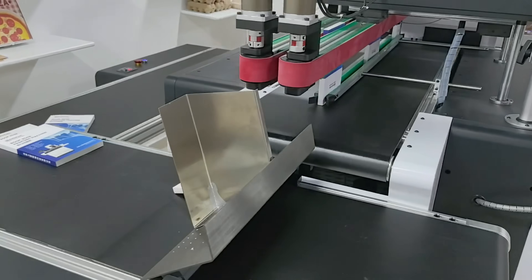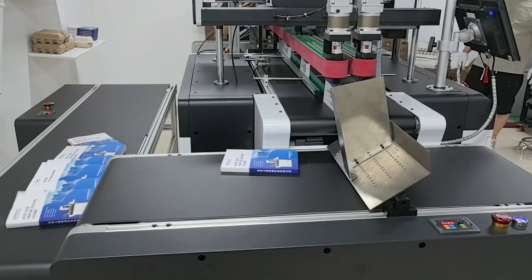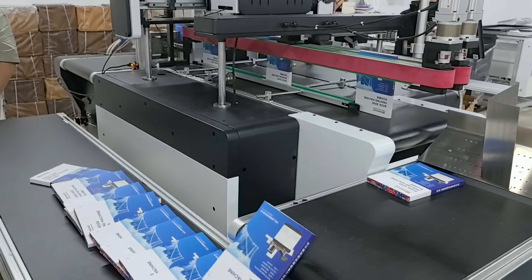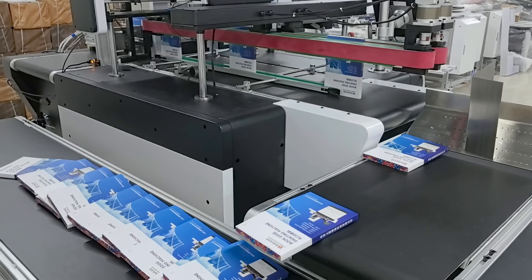Automatic material collection — labor saving and efficient. After printing, the book will automatically collect in a fish-scale-like orderly manner. There is no need for multi-person collaboration throughout the process. One person can independently complete the operation and use of the machine, greatly reducing labor costs.